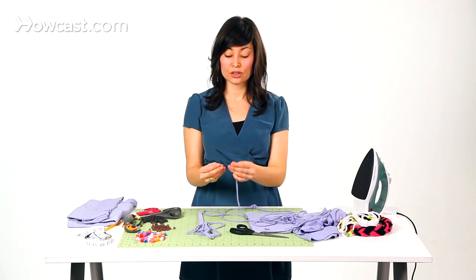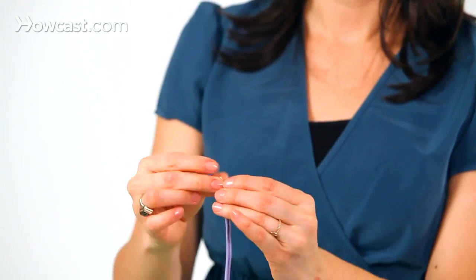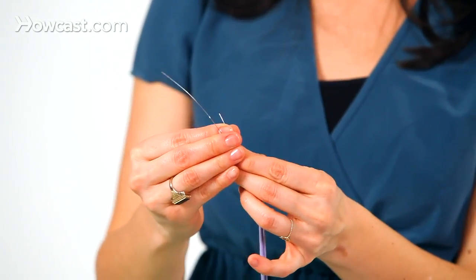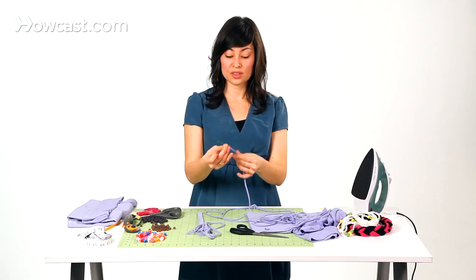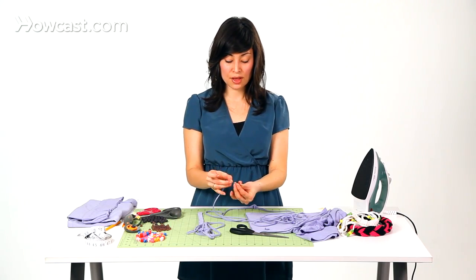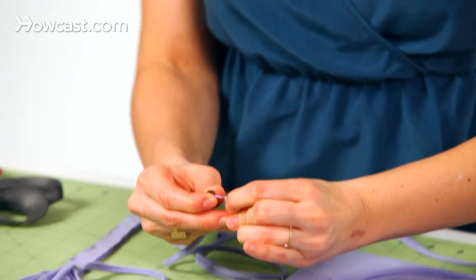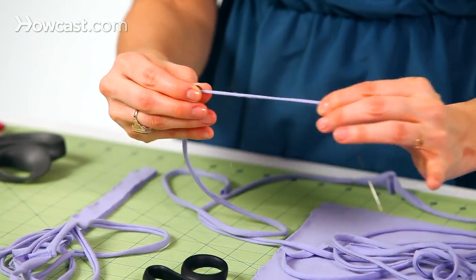So once you have your needle threaded on your fabric, you'll go ahead and fold it over — or your paper clip, your wire — and you're going to take your beads and thread them through. You might have to do a little pulling, and there we go.